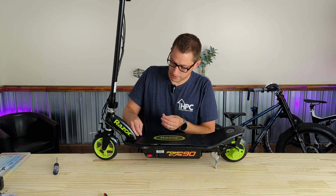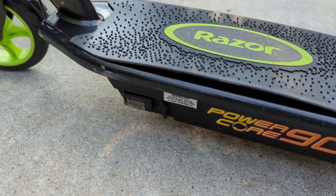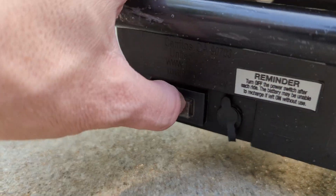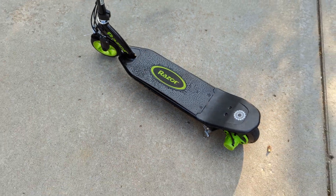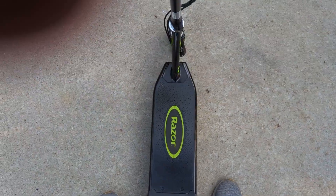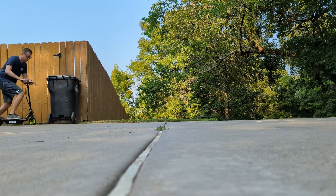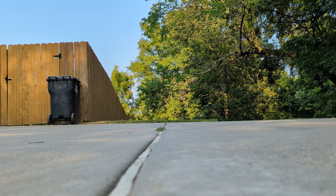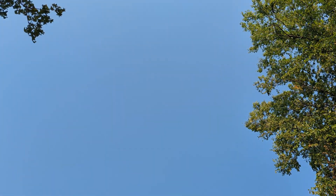Two short screws in the front and two longer screws at the back. We're out in nature now and this thing looks nice and shiny and clean. Let's turn it on — it lights up, very nice. Let's see if it works. A little kick — oh yeah, it's going! And it fits me so well.